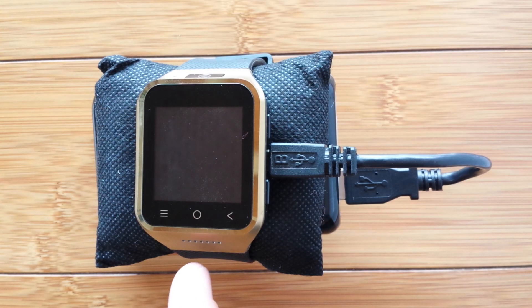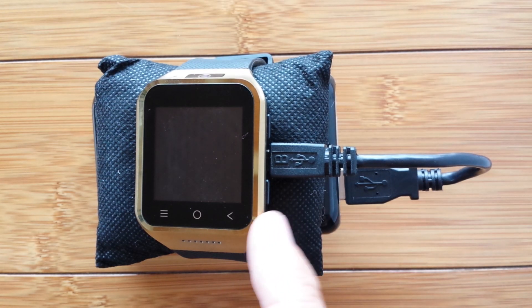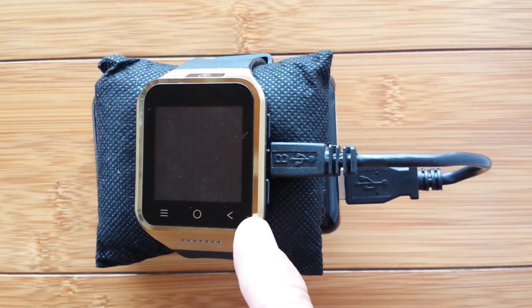This is the ZGPAX S8. It now has an AT&T SIM card in it with its own private special phone number that includes unlimited calling and texting and 3G internet connectivity. The S8 supports 3G — not the old 2G that most smartwatch phones do — but the upgraded 3G network, all in this tiny watch platform, all for about $100.25 on the internet. It's amazing.